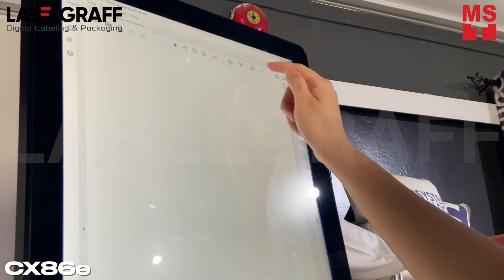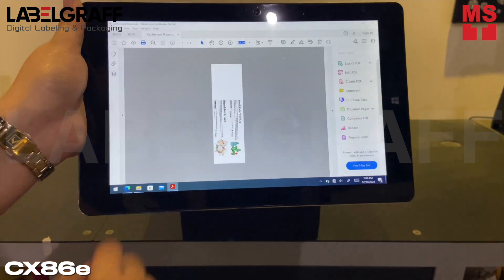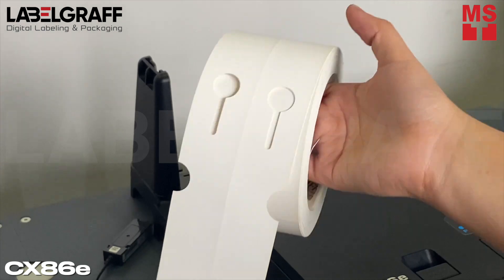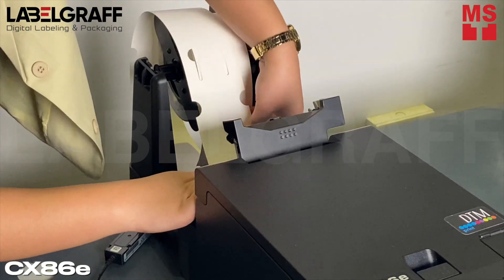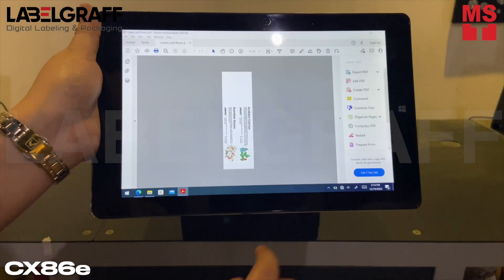Create and design your label using your preferred software. Connect your tablet or kiosk to the CX86E Wi-Fi so you can easily send data. Load your roll on the printer. Open your design and print using the printer driver. Set the paper sizes and other settings before sending your design to the printer.